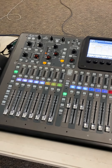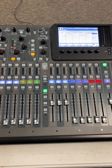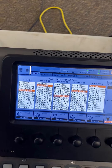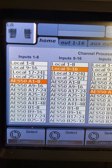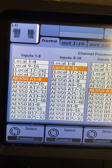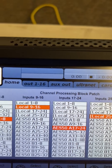This is a Behringer X32 Compact, which means it's got capability, but it's a compact. I'm going to start with the routing — these are on the routing tab. You can see that inputs 1 through 8 are remote, going through the snake, and inputs 1 through 8 are actually down on the stage box, which is an S32. Inputs 9 through 16 are local, meaning they're on the back of the board.